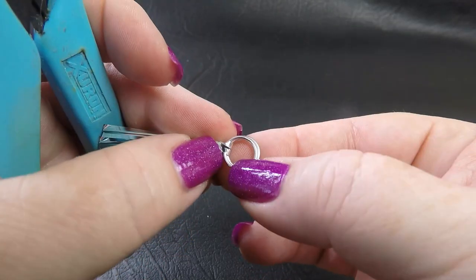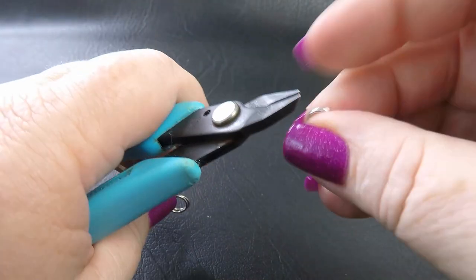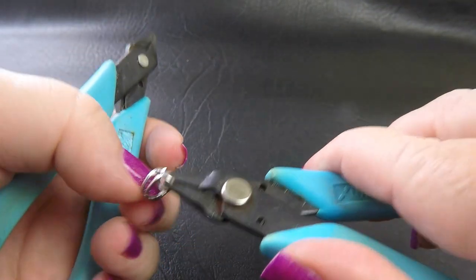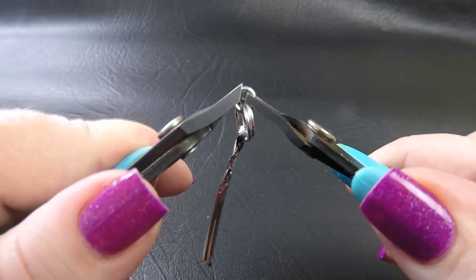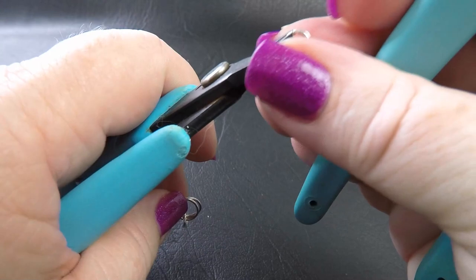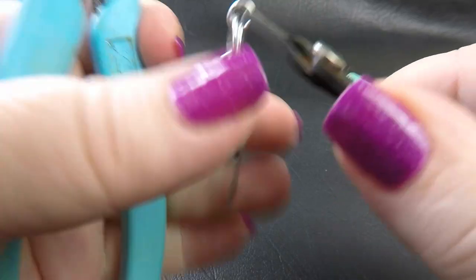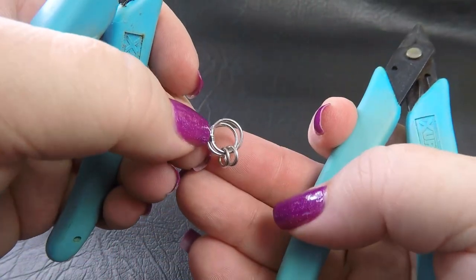So once you've got your 2 pre-closed large rings on your twist tie, take up 2 of your small rings and feed those through the 2 rings that you just closed. Your work should look like that at the moment.